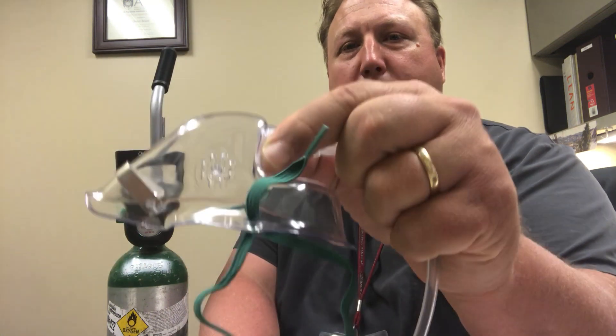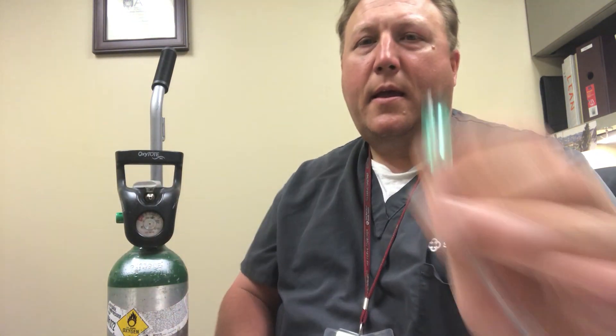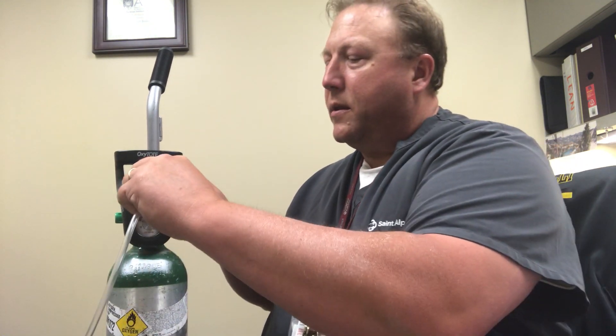The simple mask looks like this. This end goes to the patient, and this is the adapter that hooks to the oxygen cylinder. There is a nipple right here that it will attach to.